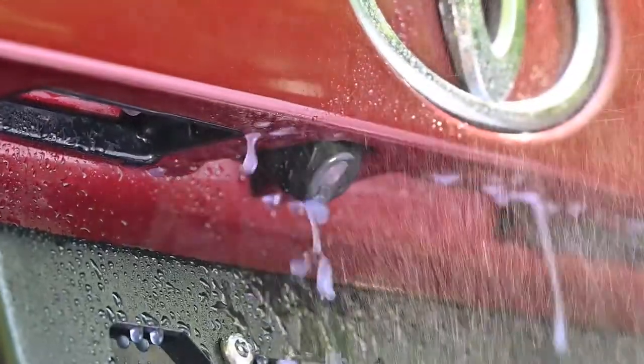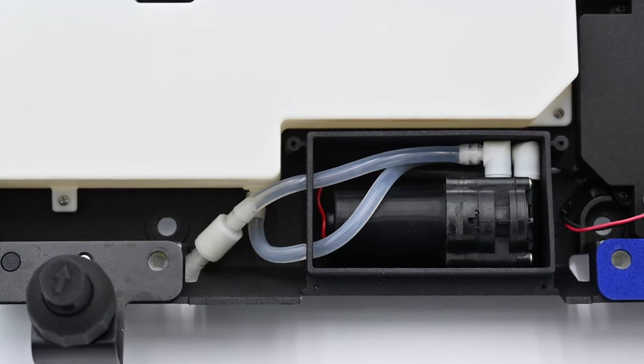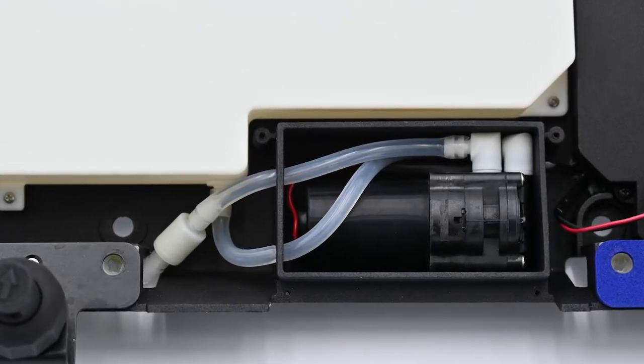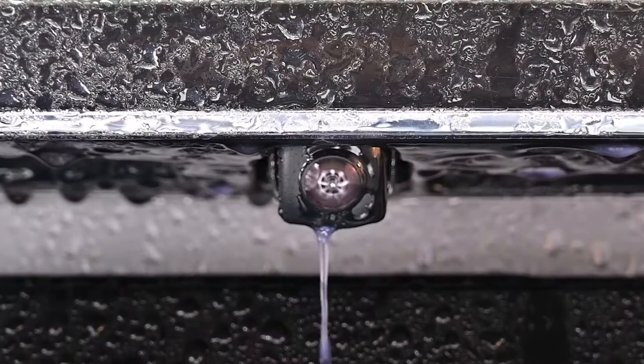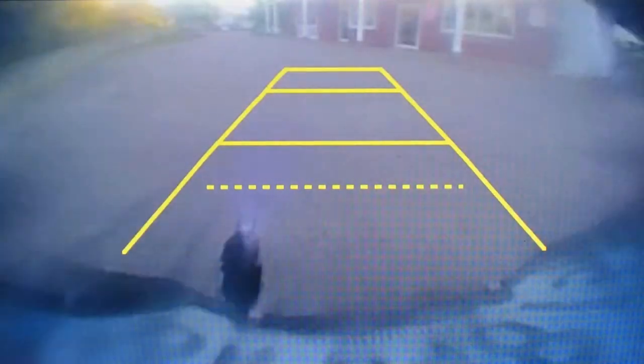And once it's set, even a car wash won't change the aim. The high-pressure pump generates a powerful jet of washer fluid that instantly blasts away rain, dirt, and even that stubborn road salt. Every time.